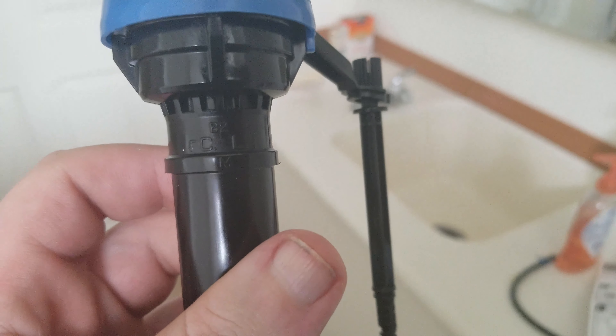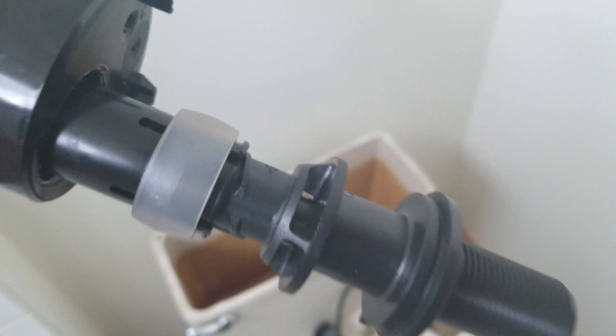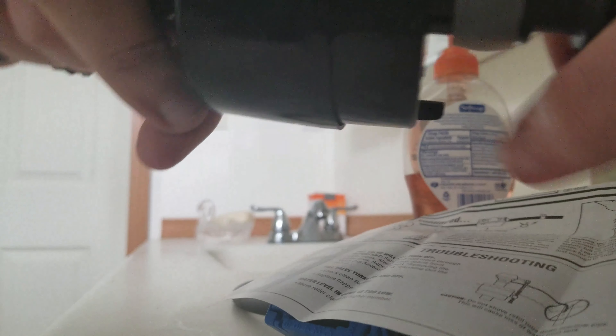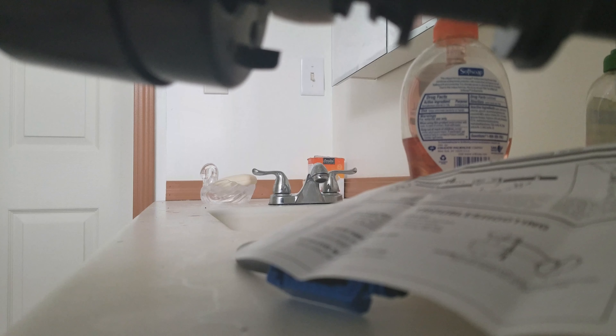Ta-da! See where it says CL? Where it says CL, it has to be at least about an inch above this overflow tank here. To adjust that, you turn the bottom part of the shank with your hand — clockwise or counterclockwise — so you get it right. I do believe it was fine where it was, so I'll go with this. If not, I can just come back and fix it.